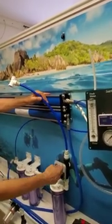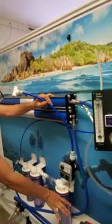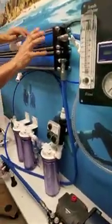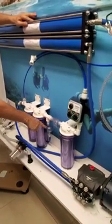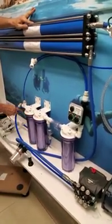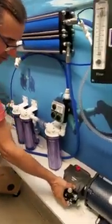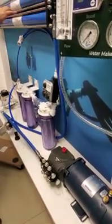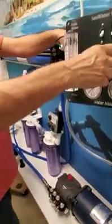We can set the rinse timer for whatever interval we need. It opens up and goes through the carbon filter. The carbon filter removes all the chlorine in case there's any chlorine in the tank — we don't want chlorine going into the membranes. Now this check valve opens, this one closes, the fresh water comes in and rinses out the 20 micron filter, then the 5 micron filter, goes through here into the pump, rinses the pump out, and gets all the salt out.